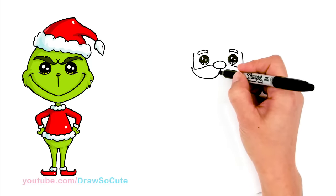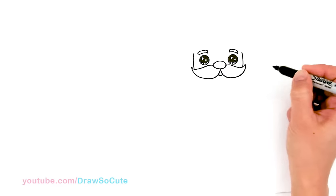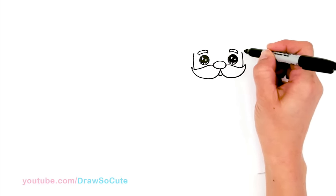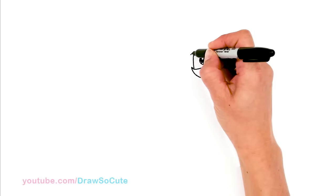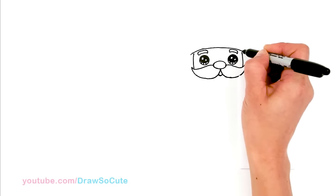Then you can come in the center right here and draw his cute little mouth — just a little curve in the center. Ho ho ho! Then from there let's come on top and draw a big curve right on top to frame his hat. I'm going to start right here and go right above the brow, just a little bit above the brow, and connect all the way back to this side.